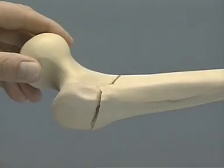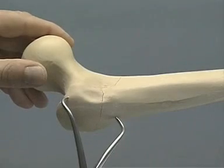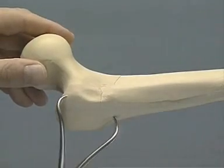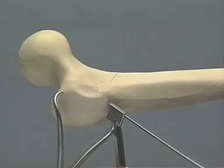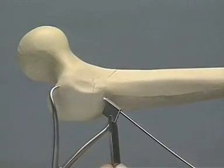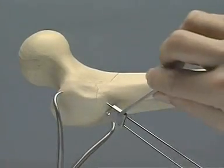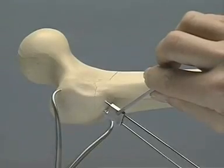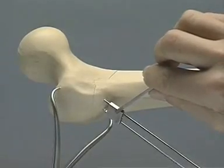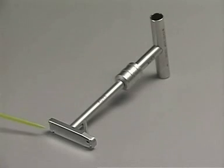First, we reduce the fracture. Since soft tissues are absent in our exercise, we begin by fixing the fracture with a pointed reduction forceps. The fracture is provisionally fixed with K-wires, which must be placed superiorly in the head so as not to interfere with the later guide wire placement. We now estimate the neck shaft angle. For this exercise, we chose an angle of 135 degrees and select the appropriate angle guide. The spikes on the underside prevent the guide from slipping.